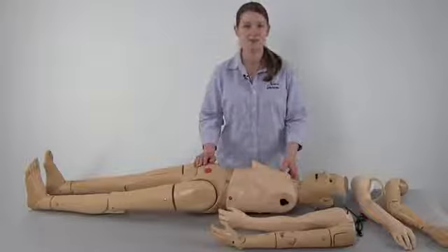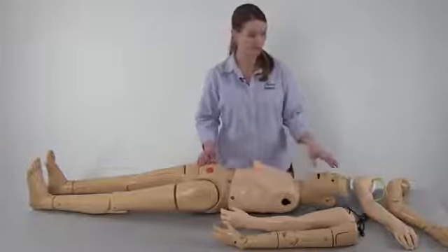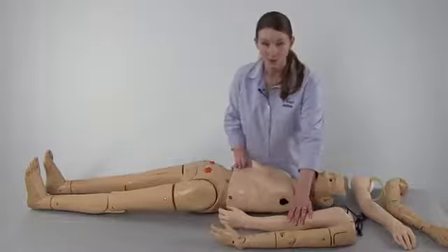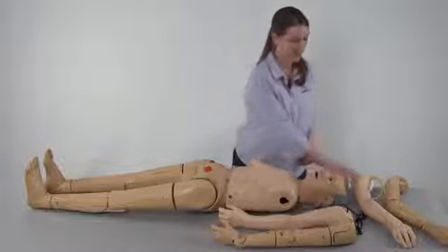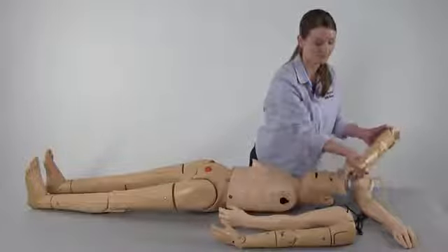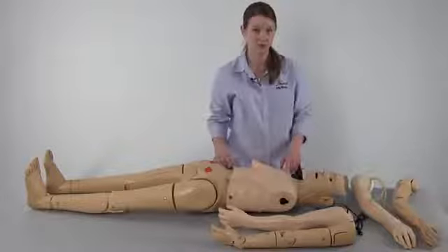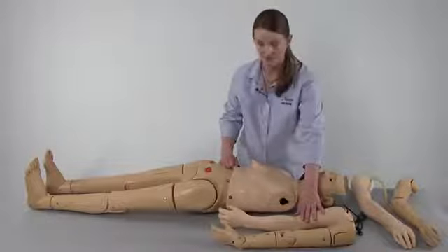The most advanced version of the elderly appearing Jerry or young appearing Carrie comes with four arms: the left blood pressure arm, a left articulating arm, a right intravenous arm, and a right fully articulating arm. For the purposes of this instructional video, we're going to attach the intravenous arm and the blood pressure arm.